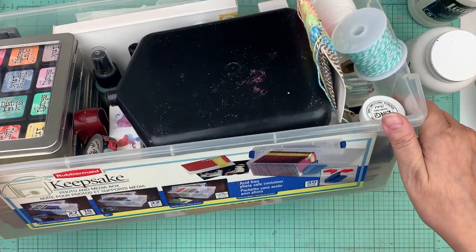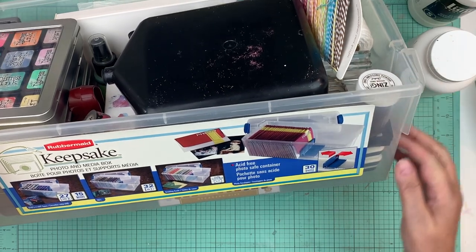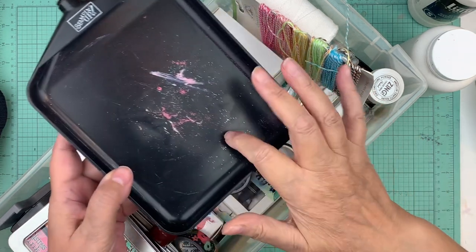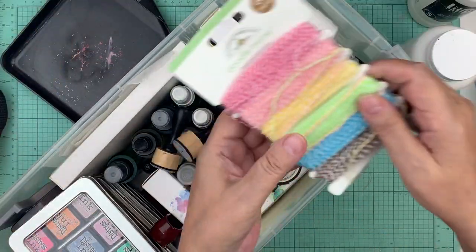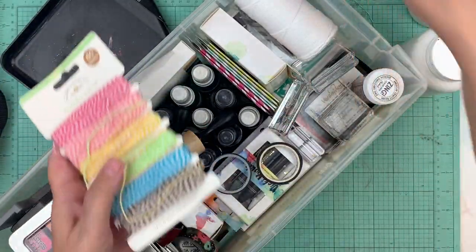Now I want to show you the little container I talked about. It's a photo safe container — I paid three dollars and forty-five cents for it. It's 1.5 feet by 9 by 6.75. Let me show you what I have in there: I have an embossing tray and a little bit of twine.